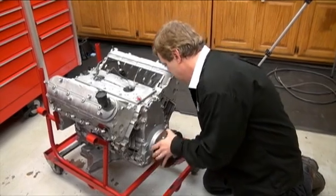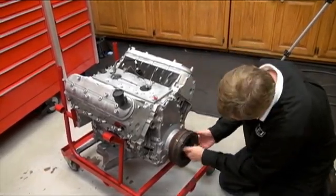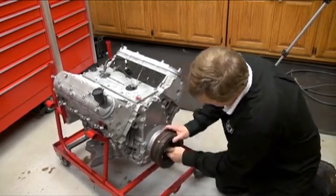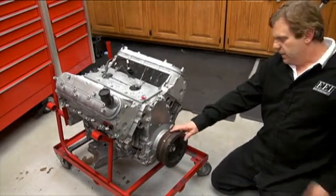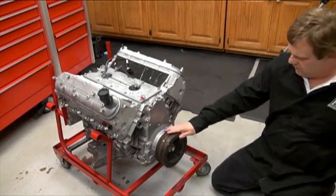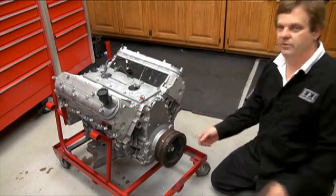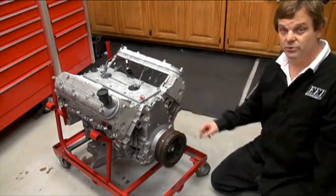Use the crank bolt to just get it started and make sure it starts on straight. Then coax it on with a rubber hammer — make sure you don't impact the outer inertia ring. Get it a little bit further on, do a little bit of thread, knock it a little bit further, a little bit more thread, and gradually work it on. That's the way to do it with no tools.